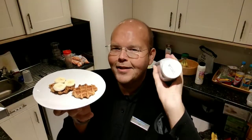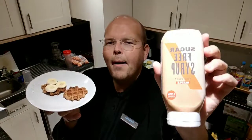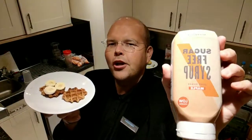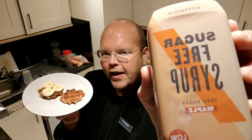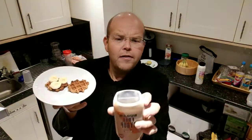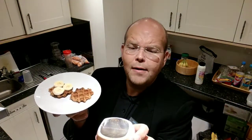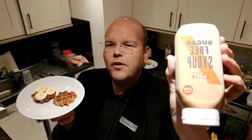But in my hand I've got a secret ingredient. This is the MyProtein Sugar-Free Syrup. They do lots of different flavours — this is maple flavour. And it's very, very low in calories: for 100 grams it's 2.4 calories. Therefore, it is zero points.